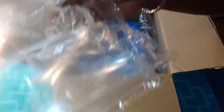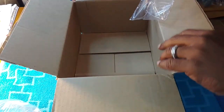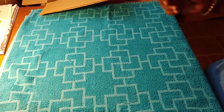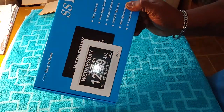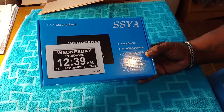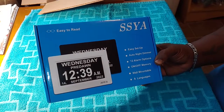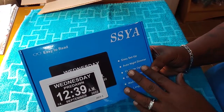Let's pull all the bubble wrap out and take a look at what we have. Let's put the bubble wrap back and set the box to the side. Look what we have — this is an easy-to-read clock, actually a digital calendar alarm day clock. It is by the company SSYA. On the package it shows it comes in black and white.